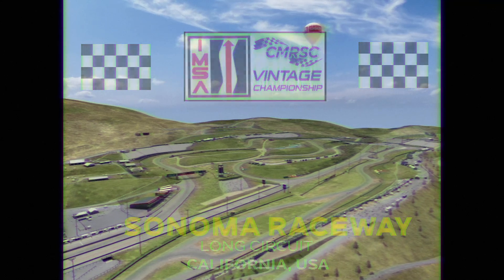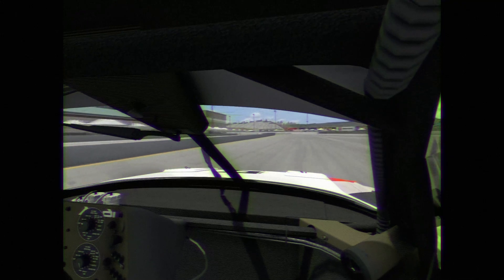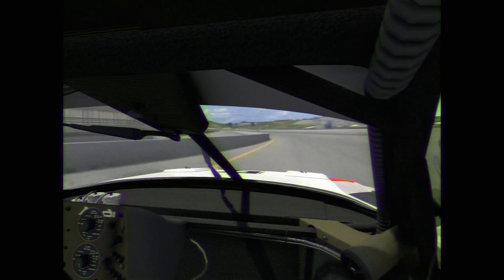Without further ado, let's go trackside for the hot lap. As we head around the final corner and get onto the front straight, let's begin this hot lap here as we enter over the front straightaway, completely flat out through here.